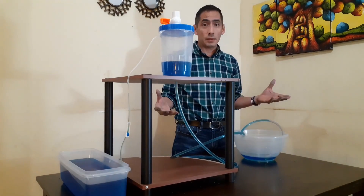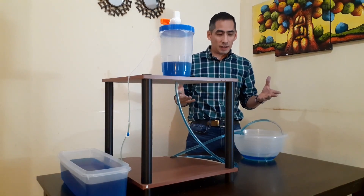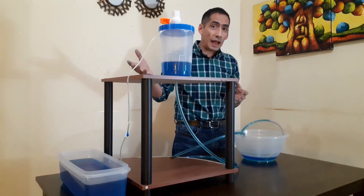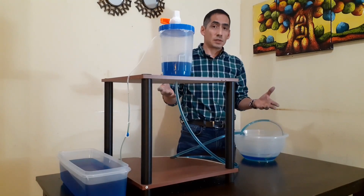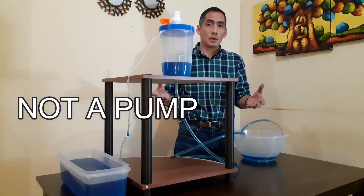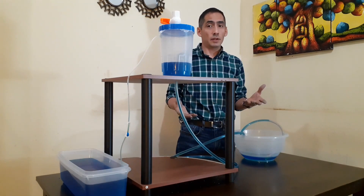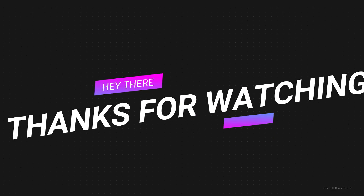This is a siphon — an ancient technology that is useful for carrying water from a high level to a low level, and this is the way it works. This is useful, but this is not a pump. A pump is a mechanism that helps us raise water from a low level to a high level — and this doesn't work for that.